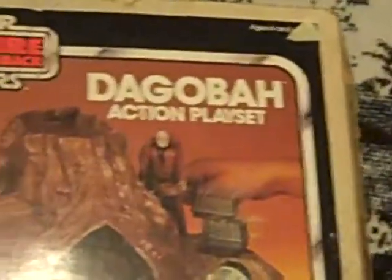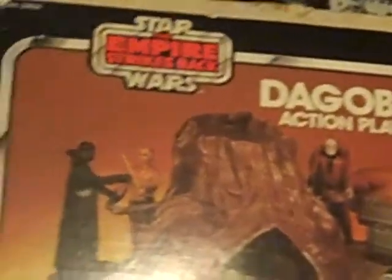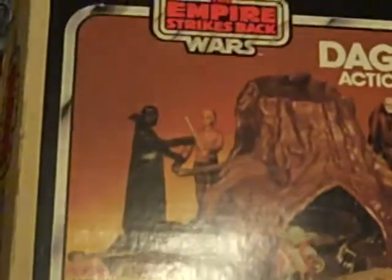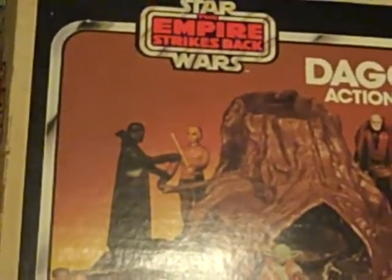Anyway, it's from 1980. It's a Dagobah action playset from the Empire Strikes Back. Thanks for watching, guys. I'll have another video coming up soon. Bye!